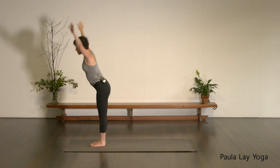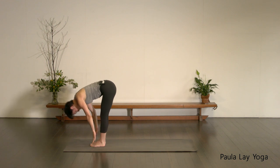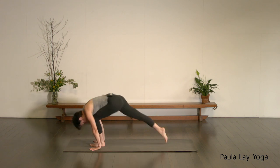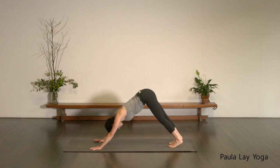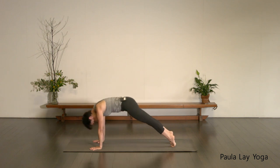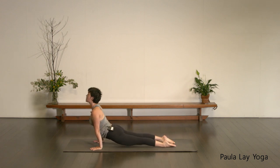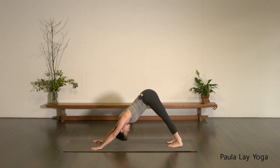Exhale, Uttanasana. Inhale, halfway lift. Exhale, fold. Bend the knees, step that right leg back. Inhale, draw the chest forward. Exhale, down dog. Inhale, plank. Exhale, chaturanga. Inhale, urva mukha. Exhale, adho mukha. Five breaths.